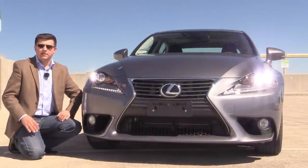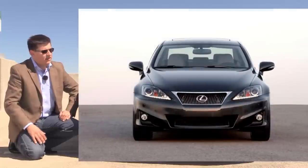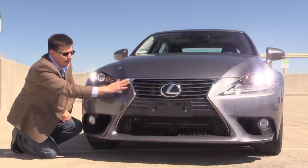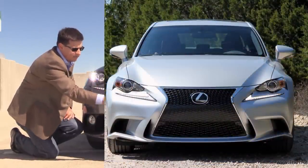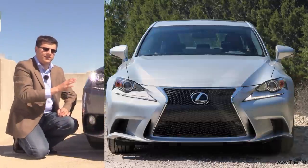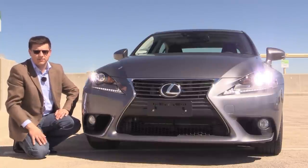Lexus tells us that a common complaint about previous generation IS models was that the front end wasn't aggressive enough, and they've really changed that for the 2014 model year. We're in the regular IS250. There's also an IS250 F Sport that gets a unique front grille — instead of these horizontal slats we get some vertical squiggles that go all the way from the hood down to the top of the air dam. I think either way the look is definitely interesting in this segment, and it's grown on me an awful lot since I first saw it.